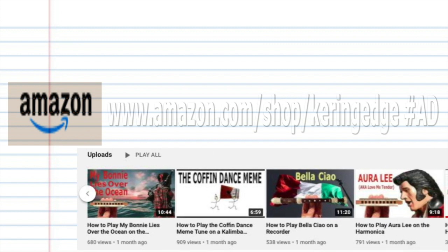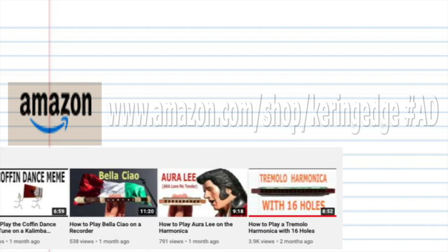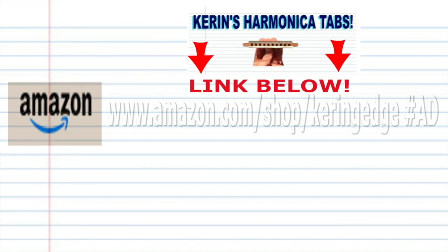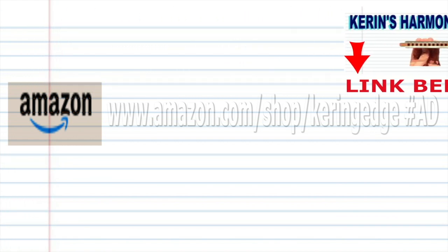Remember to watch out for Part 2 of this tutorial, in which I'll show you how to play this song an octave higher than what we did in this tutorial. And don't forget, if you're the kind of person who prefers learning harmonica using tabs, then please check out my tabs page — there's a link in the description below. Until next time, stay tuned.